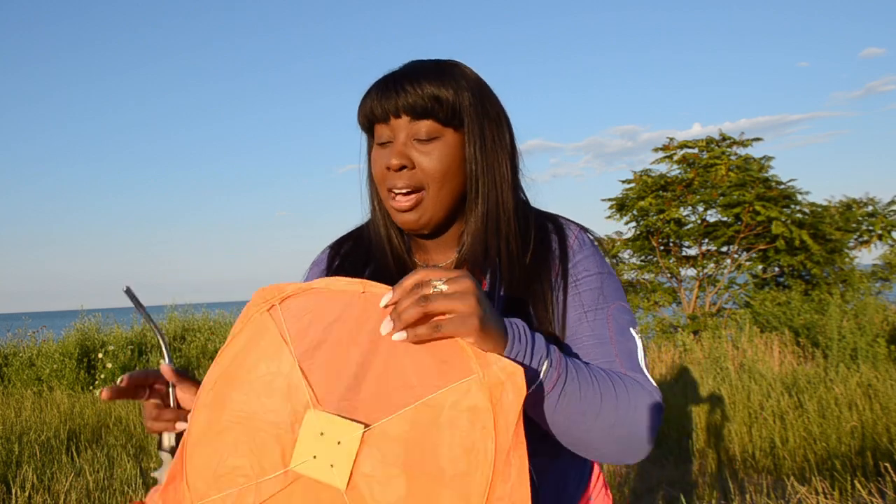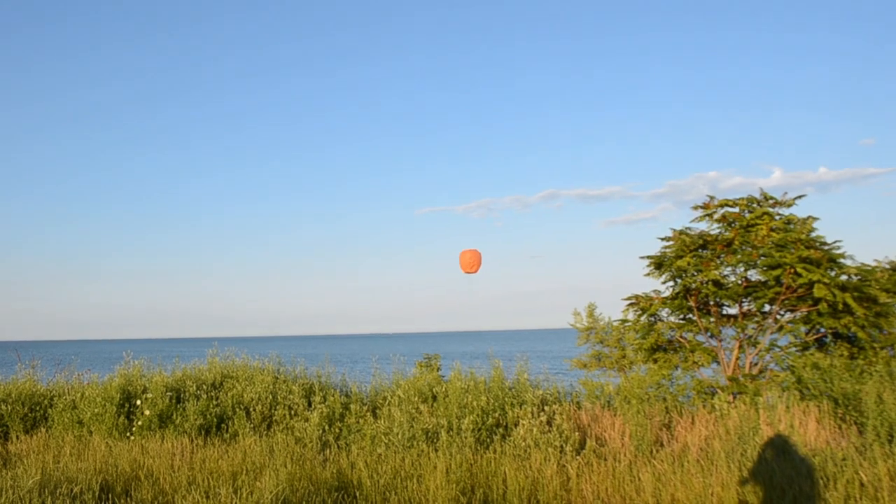You guys, these are so much fun. I'm going to do one last one before I wrap up. Look at that one go!